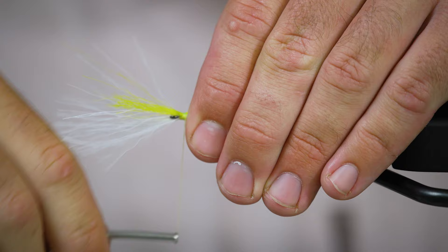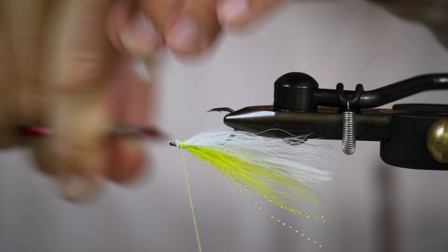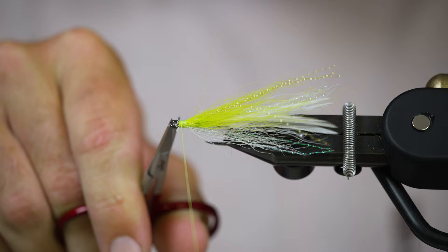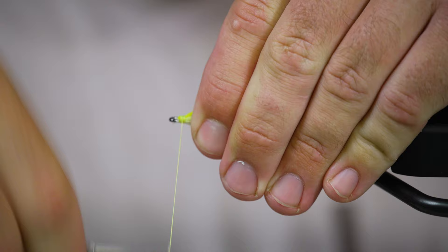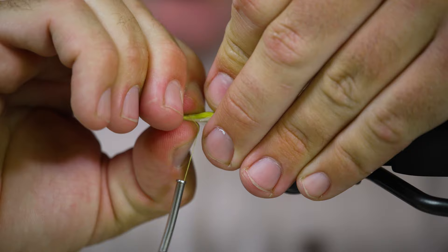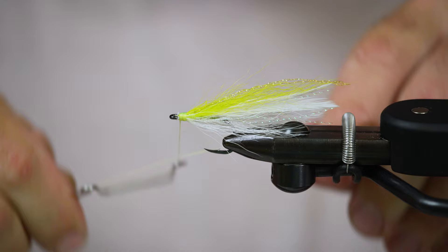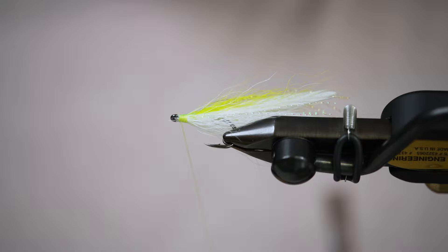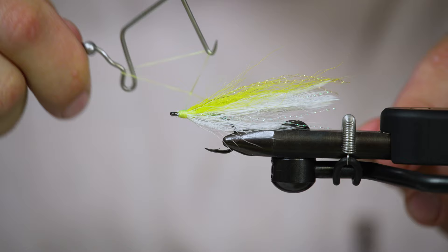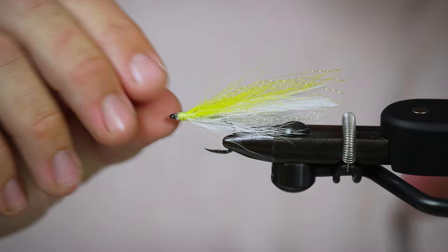Take just a couple of loose wraps to get all that bucktail sitting how I want it, then trim out the excess. I can see some of this white is kind of flaring out — that's not necessarily going to change how the fly fishes, but if you care about how it looks, you can just move it around a little bit. This one is going in my box, so I'm not going to put eyes on it. Flies for my customers get eyes because it helps make them a little more confident, but I've caught plenty of fish with flies with no eyes. And there is my take on the classic Lefty's Deceiver.